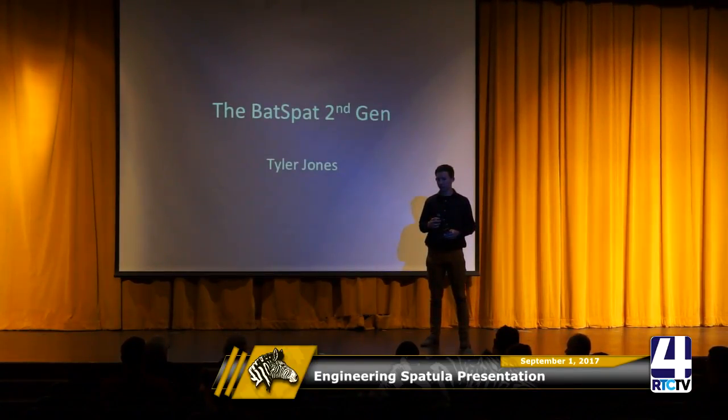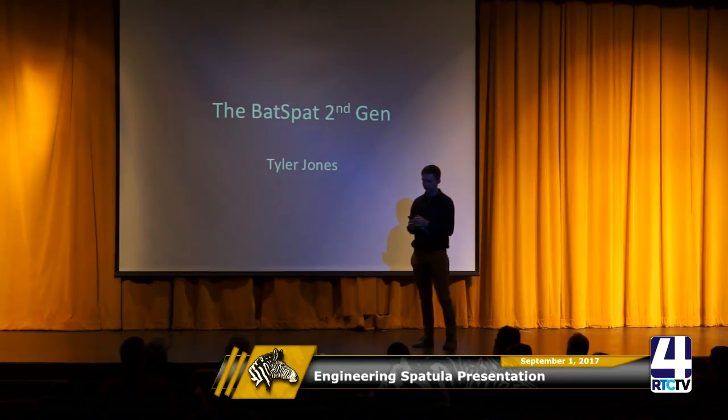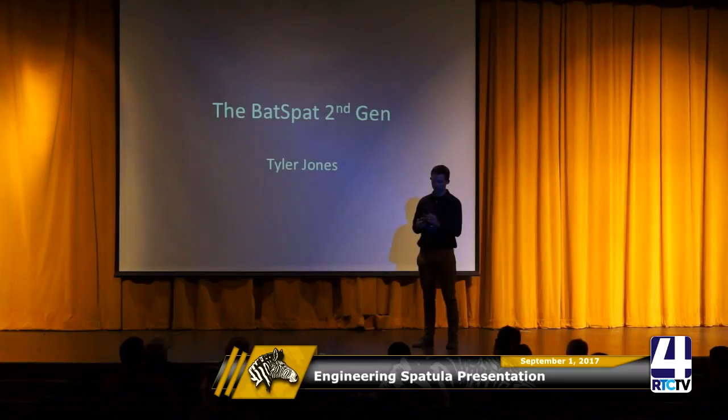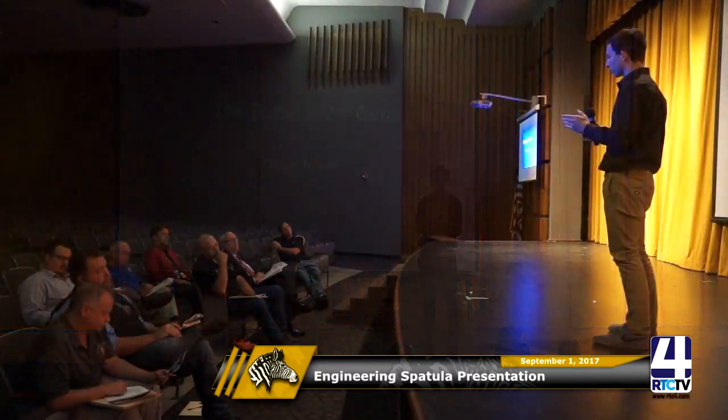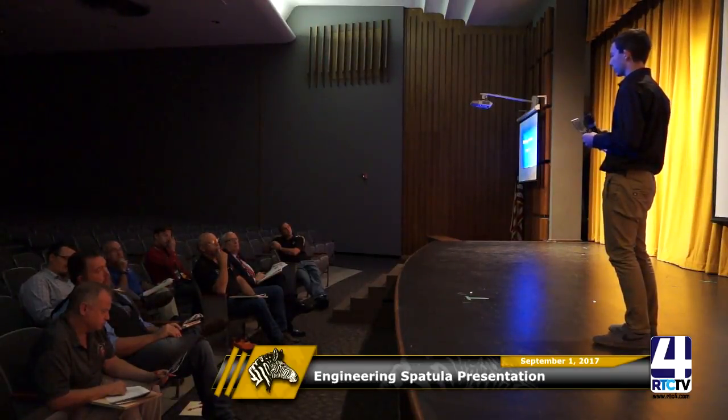Judge: Might the serrated edge be a safety issue? Student: I thought it was, but when you feel it, it doesn't exactly feel like a serration because I kind of nicked off the top part of the serration. So it's more like a rounded point — it's still a knife, but it's safe to run your finger right across it.